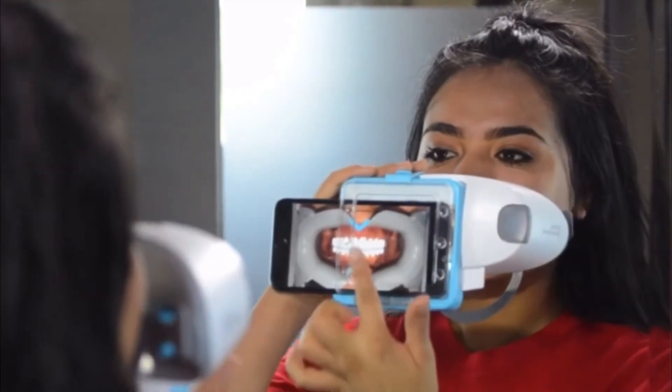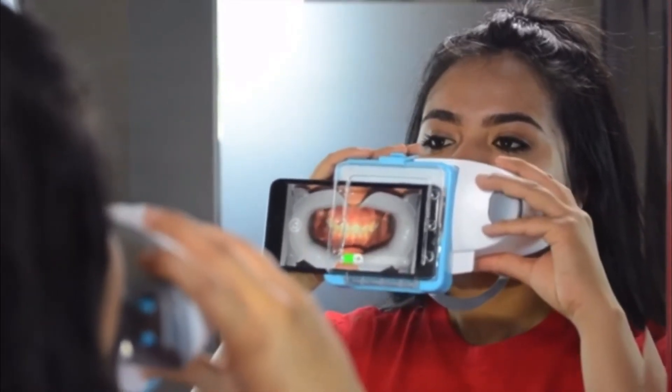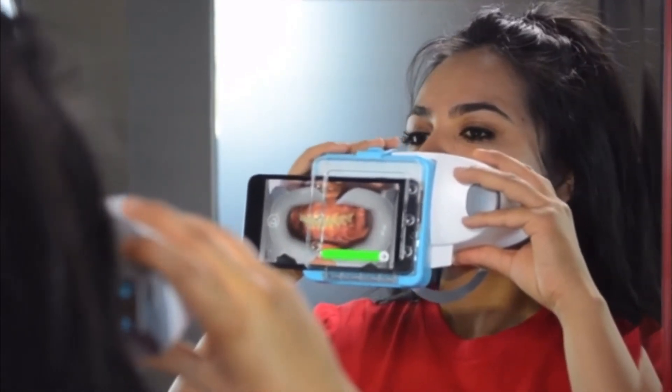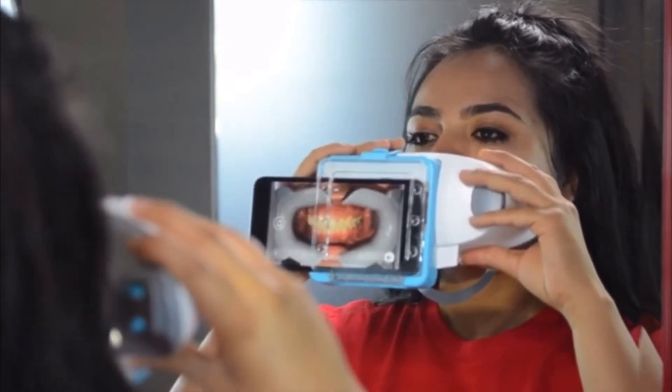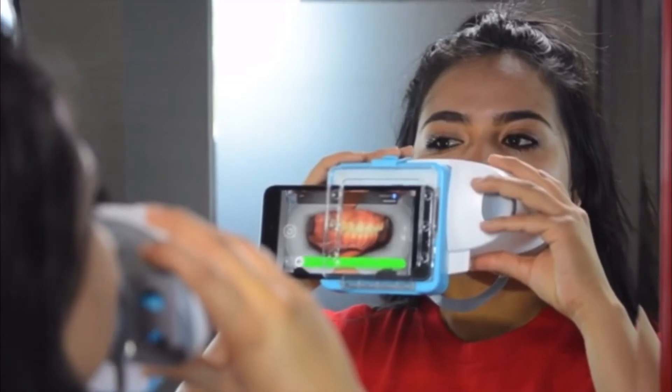Double tap to continue. Bite down. Shift the scan box to one side. Now shift the scan box to the other side. Back to the center.